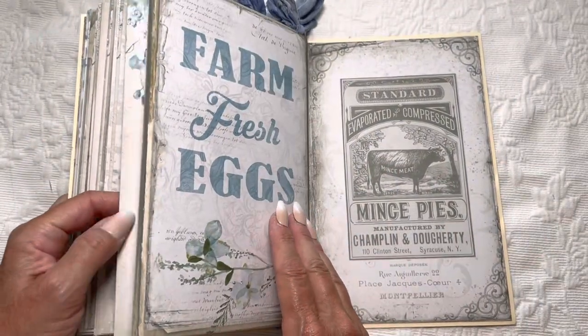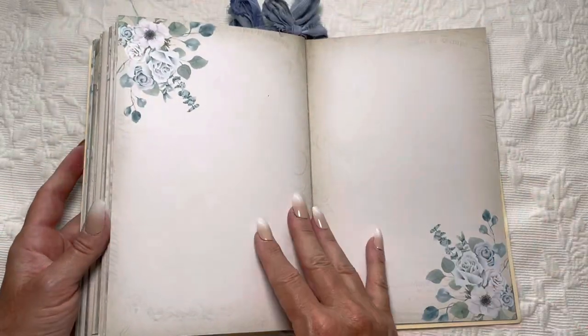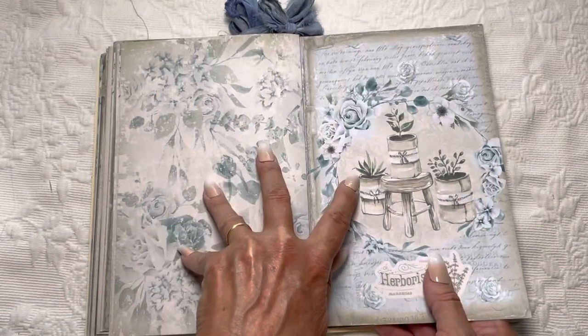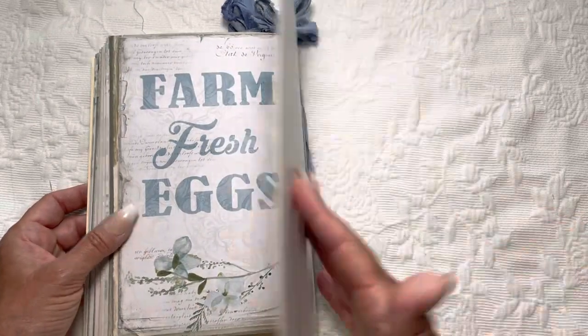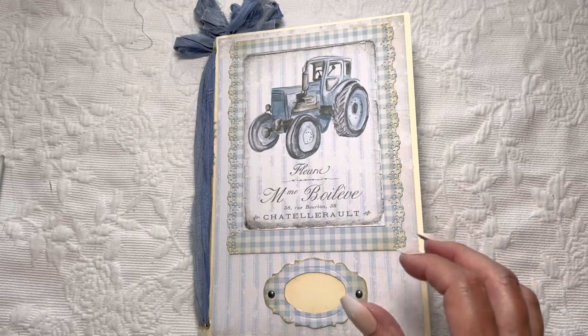If you're wondering how I did this — to make the two pages come out like this, it's simply flipping this part to the inside, so then you have two pages like this and then your pages like this. You probably already knew that, but I wasn't sure!